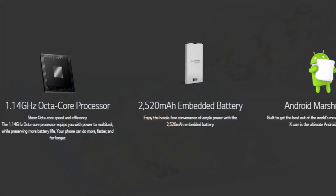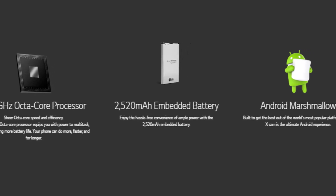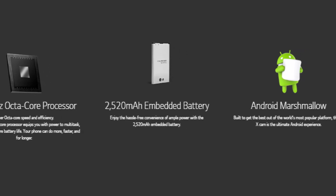Android Marshmallow. Built to get the best out of the world's most popular platform, the LG X Cam is the ultimate Android experience.